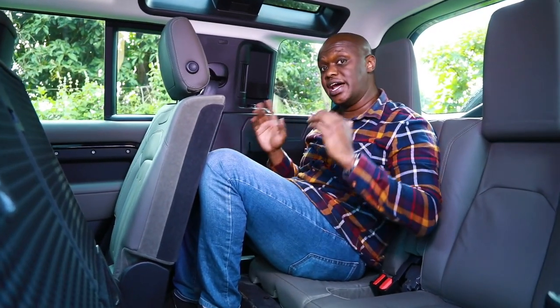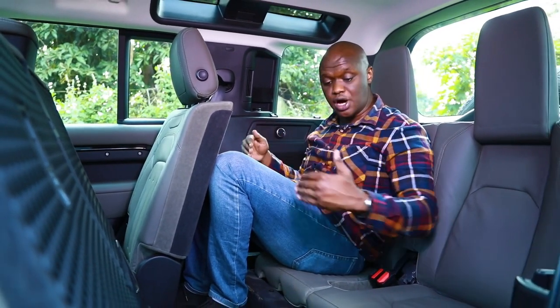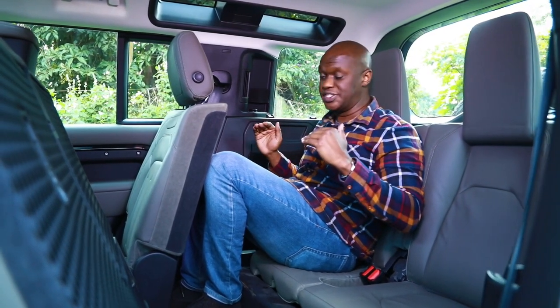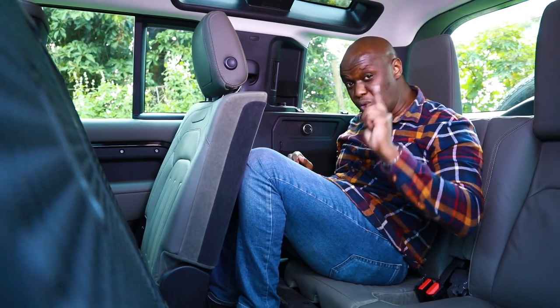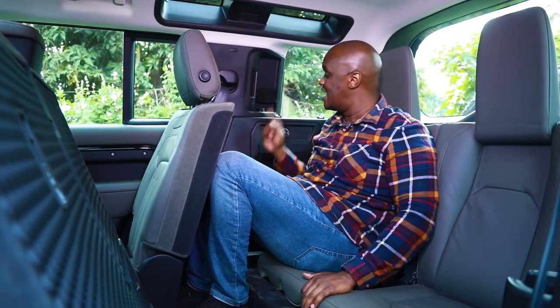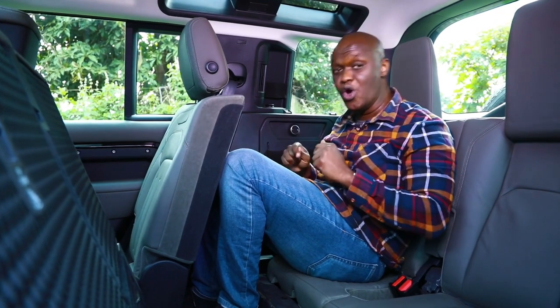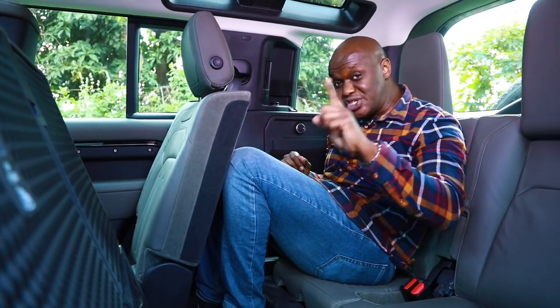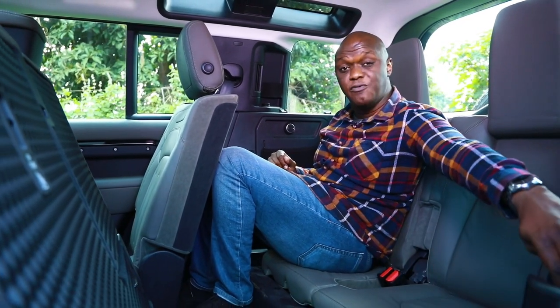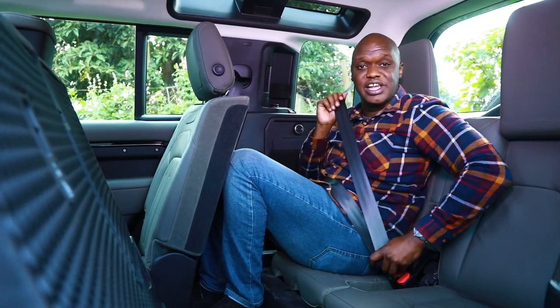I'm in the third row of the Land Rover Defender. This car is available as a five-seater, a six-seater with a jumpseat in the front, or as a seven-seater with two extra seats at the back. These extra rear seats are tight but children fit comfortably. Even here I have air conditioning controls, plenty of light from the Alpine lights, AC vents, two 12-volt sockets, additional storage in between the seats, full cup holders on both sides, and full three-point safety belts.